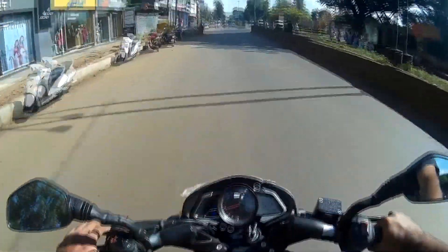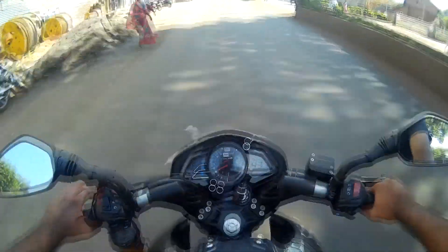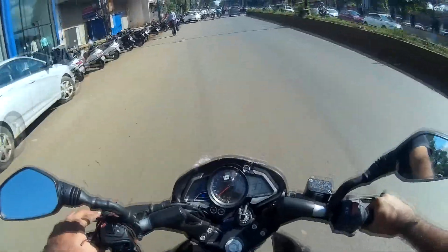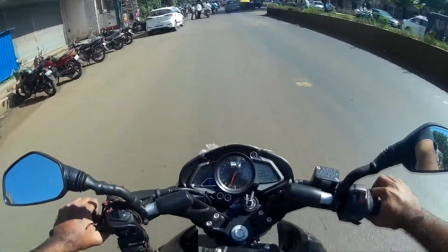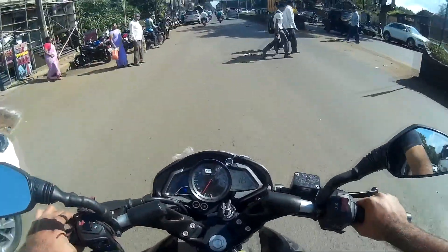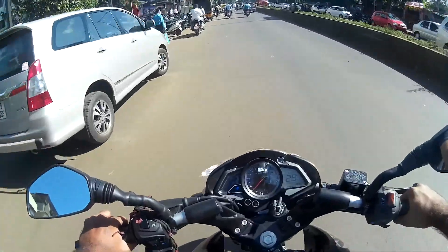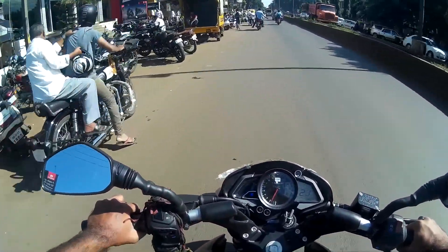If you want to know more about this bike, just Google it and you'll get all the information. This was my first ride of the Pulsar NS 160. Thanks to Bajaj for giving me the opportunity to ride this bike and give you a short review. Thank you so much for watching.